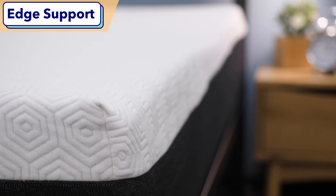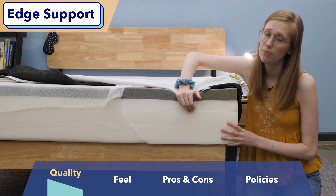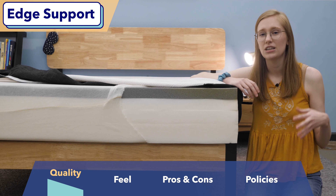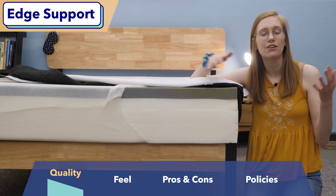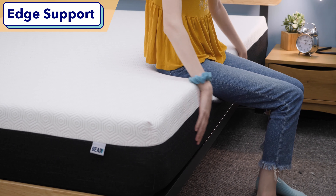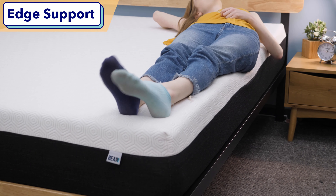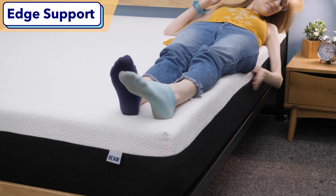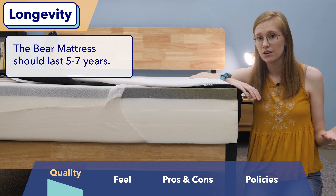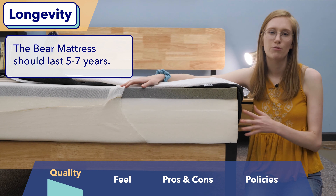Another important quality factor I like to look at is edge support — a measure of how well the edges of a bed hold up under your weight when you sit or lie on the edge. Edge support is a nice indicator of quality because strong edges generally indicate a durable mattress. I tested the edges on the Bear and would say it had pretty average edge support for a foam mattress — not great compared to other mattress types, but not the worst, especially for a budget foam mattress. Taking all of this into consideration, I'd estimate the Bear will last about five to seven years, which is pretty standard for a budget foam mattress.